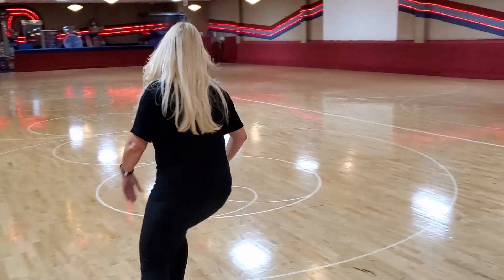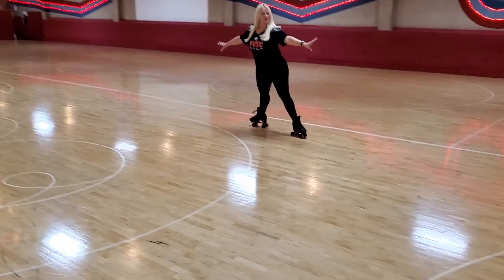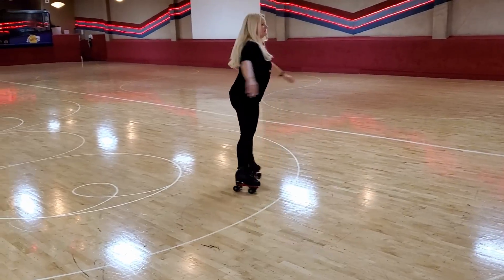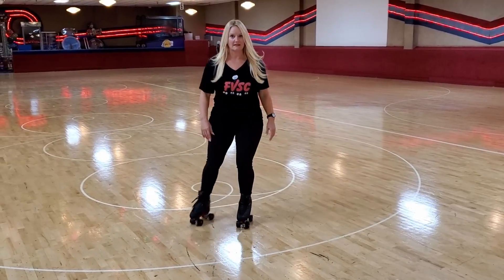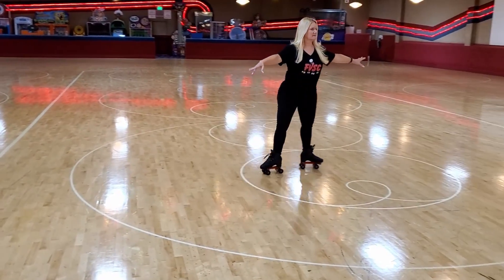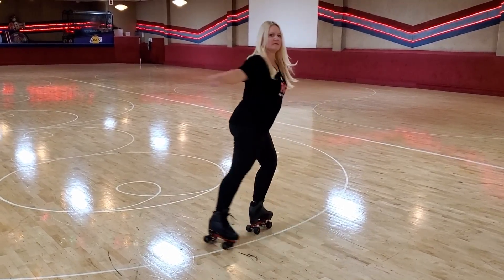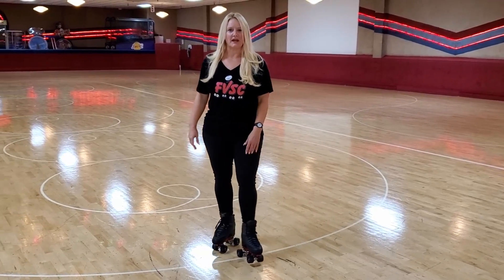What is a spread eagle? Spread them — that's your spread eagle. It looks like this. This is an inside edge spread eagle. What's cool about spread eagles is they can lead into a two foot spin. You can do lots of stuff with a spread eagle.